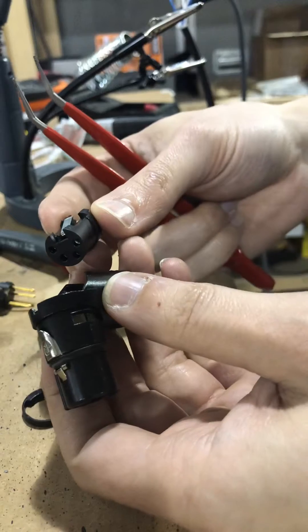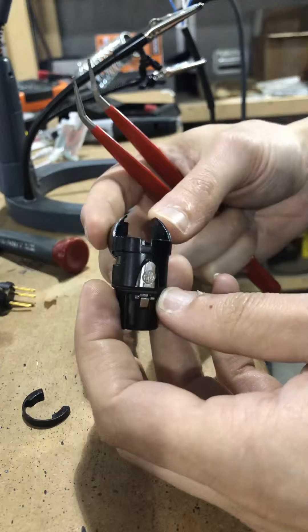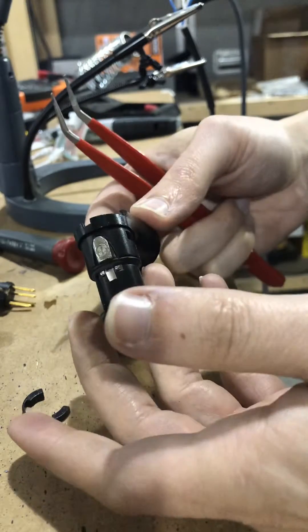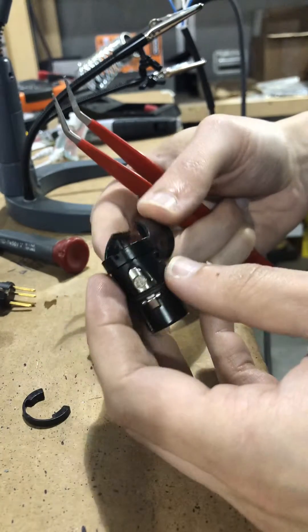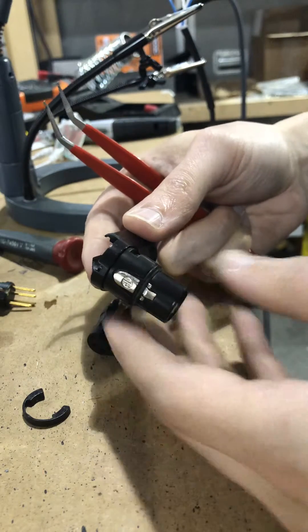And that's how you take apart a Neutrik NC4 FRX right-angled connector. This is a four-pin connector — I assume it works with all of the Neutrik family of right-angled connectors, so it's up to you. Good luck!